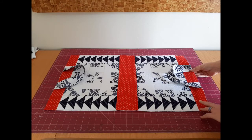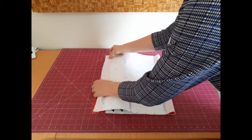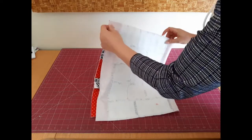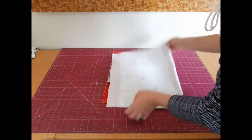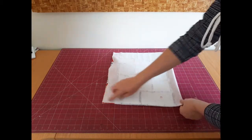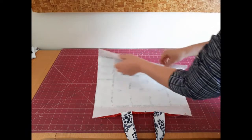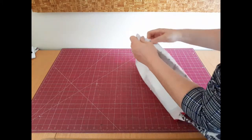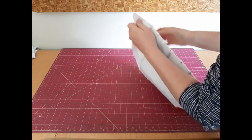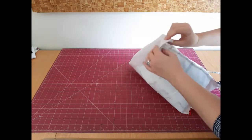To finish the tote outer, fold your tote in half, match up the seams, and sew along the two side edges. Now that the side seams are sewn, create a box effect for the base. To do this, take a base corner and pull it, then match up the side seam with the base seam.